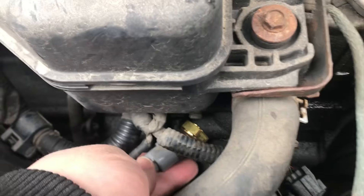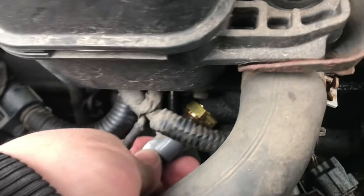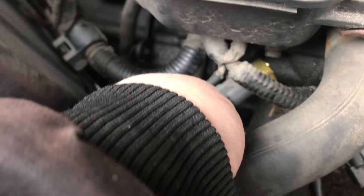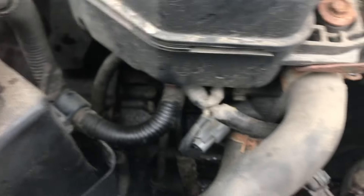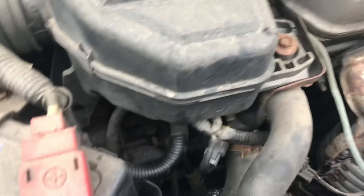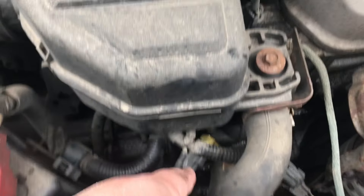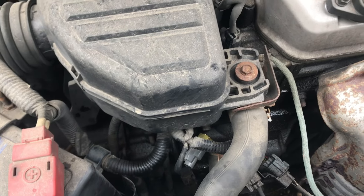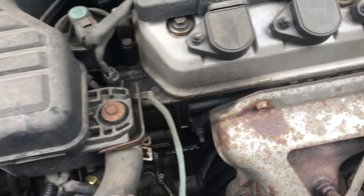Give it a snug fit with your ratchet — don't over-tighten it. Then take your plug, line it up, and snap it right back in. That's it — it's as easy as that. If you replace it and the fans are working but you're still overheating, you could have a bad thermostat.